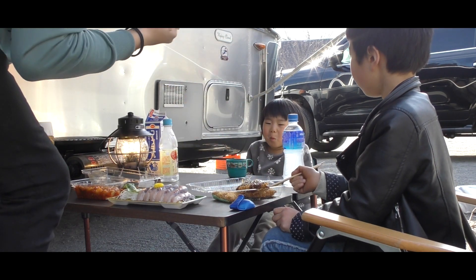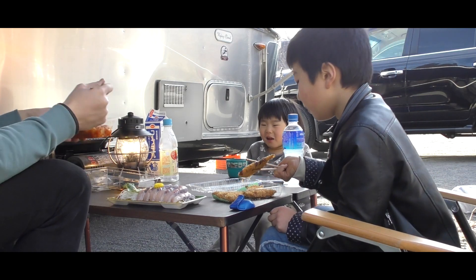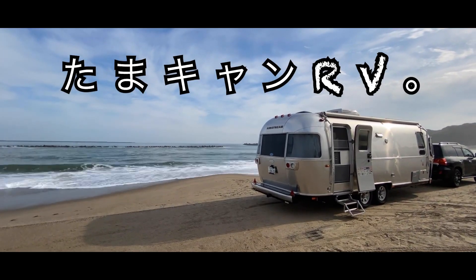TamakanRV — what's for lunch today? Is that yellowtail? Sou-chan, what's that? Aji fry! And On-chan has milk? Alright everyone, let's eat! Delicious! Yummy! TamakanRV — it's really slippery here, scary!